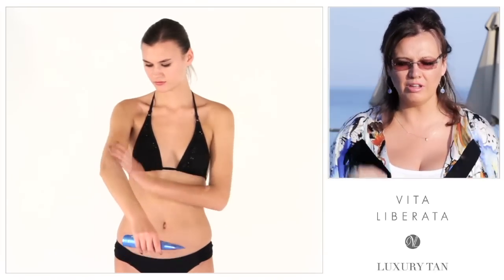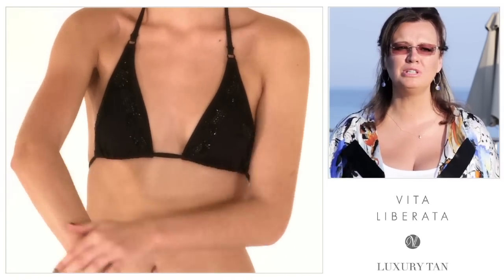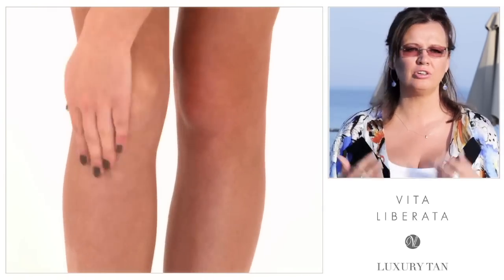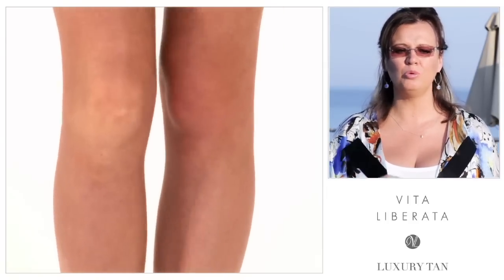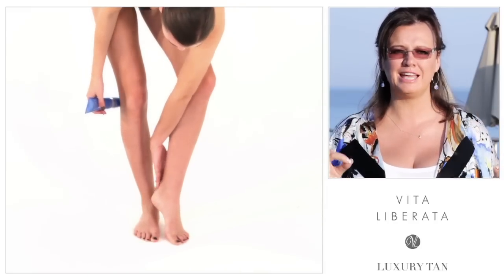Tip number one: exfoliate. This, if you do nothing else, will make the biggest difference to your tan. Get rid of those old dead skin cells that sit at the top of the skin. We all shed our skin on a daily basis. You need to get rid of those dead skin cells and then you will have perfect skin — and perfect skin makes for perfect tanning.